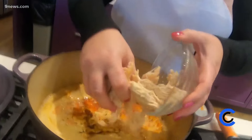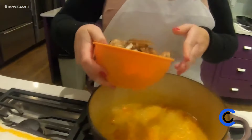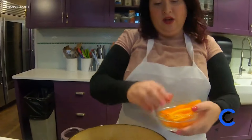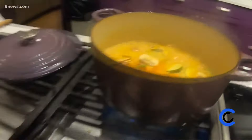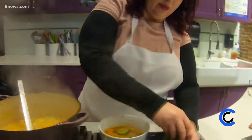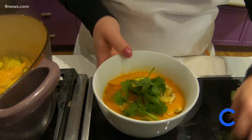We're going to add our chicken in, then go ahead and add our mushrooms — this seems like a lot but mushrooms really break down. We're also going to add in our bell pepper and zucchini. And then we'll garnish it with some cilantro. Beautiful.